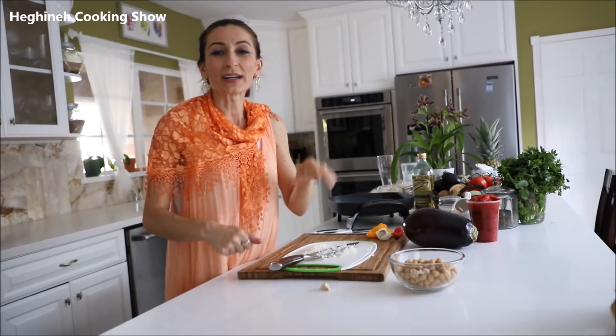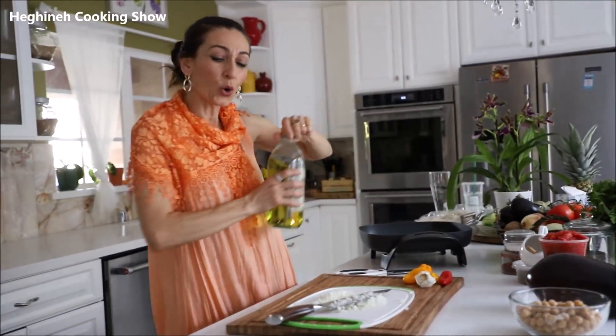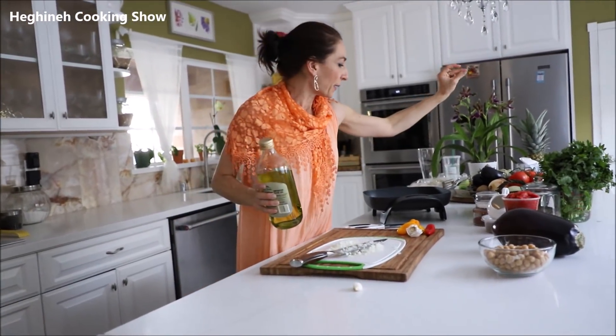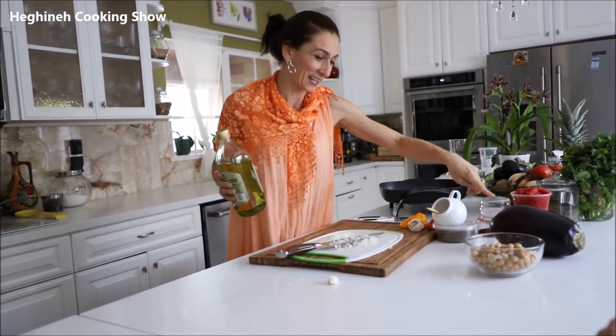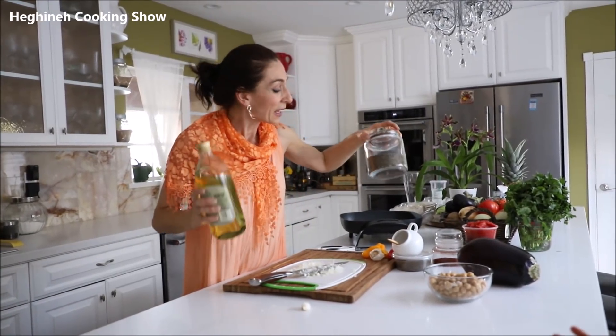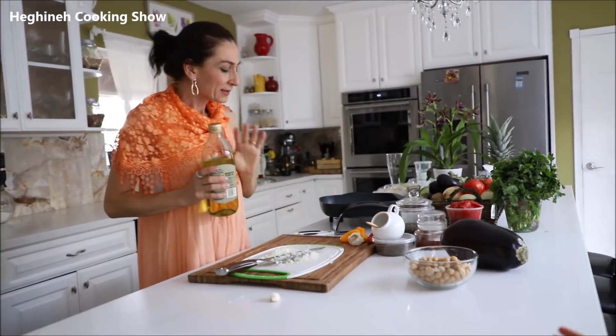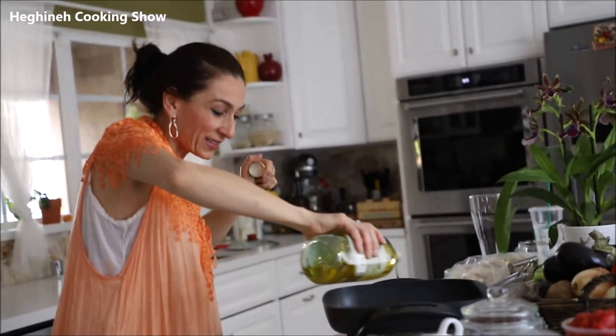You also need chickpeas. I have canned chickpeas, but you can cook your own — simply soak them in cold water overnight, then discard the water, add more cold water, and cook until completely done. What else do we need? Vegetable oil, garlic, salt, black pepper, red crushed pepper, halibou pepper — my favorite — and dry mint. I also add some fresh parsley. That's basically it.